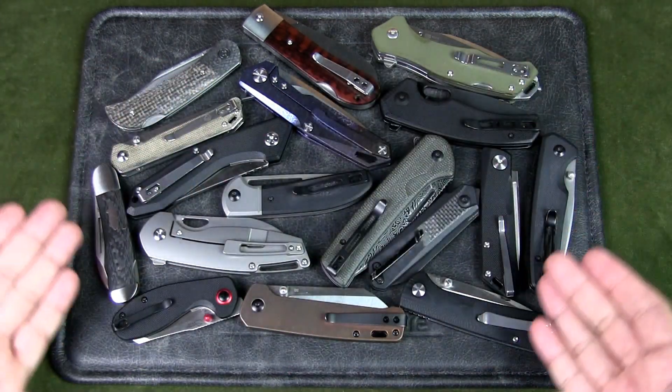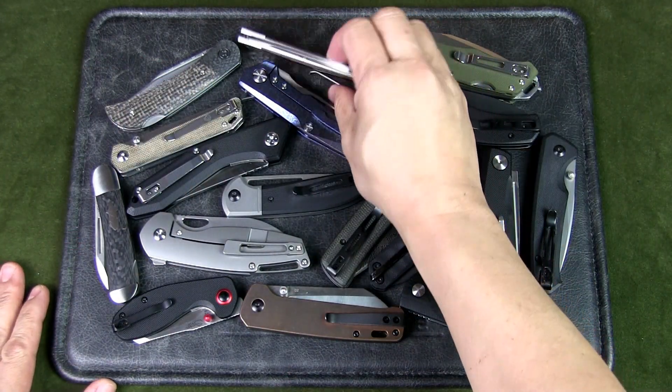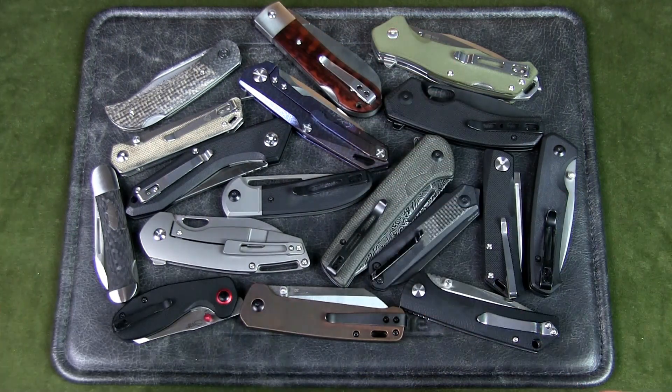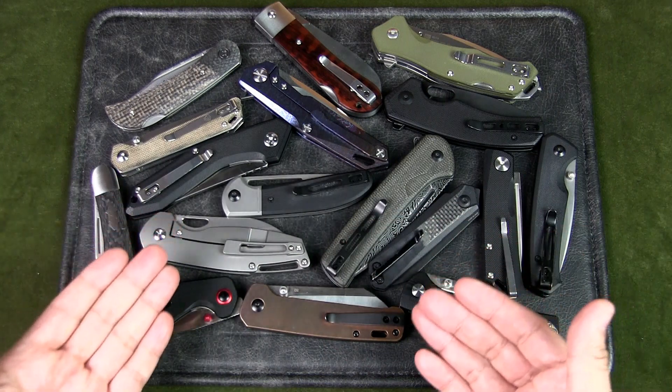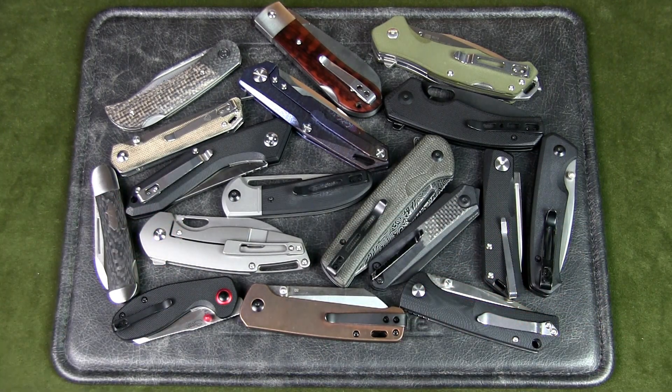The list goes on for the various knives you see in front of you. All these blades have good fit and finish, good designs, and the locking mechanisms that you're familiar with from knives all over the world — whether it's a liner lock, a frame lock, a back lock, or a button lock.